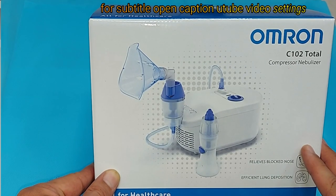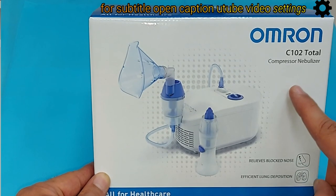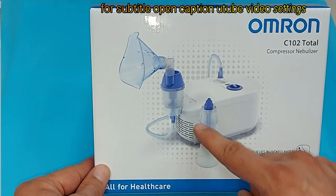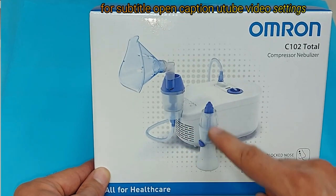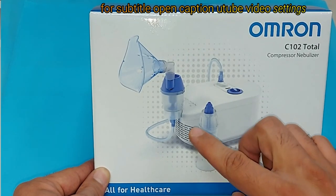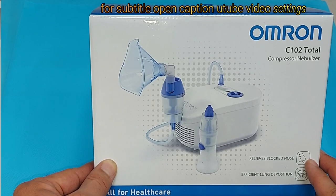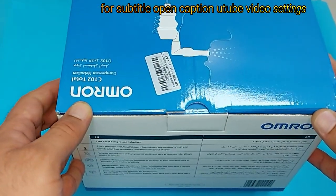Hello viewers, welcome to Pharmacist Online. In this video tutorial I will unbox the Omron C102 Total Nebulizer, and after unboxing I will show you how to connect the different parts, how to use this nebulizer properly, and how to use the medication in this device for nebulization. Stay with me until the end and I'm sure you will get much more information about using this device properly.